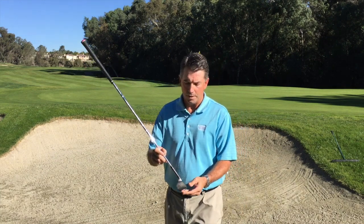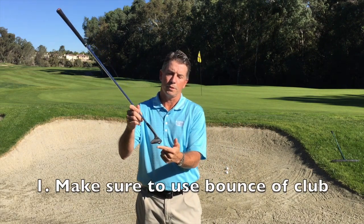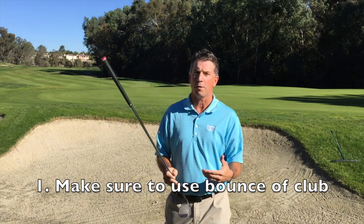A couple important things. Number one, we want to make sure we're going to use the bounce and the flange of the club. Number two, I'm less concerned with how far behind the ball I hit and more concerned with making sure that I understand where I want the bottom of my swing.